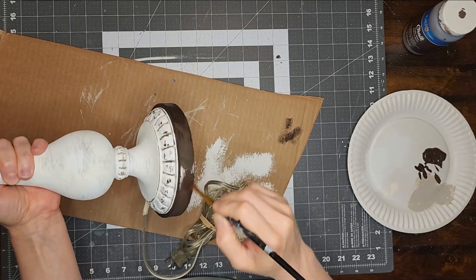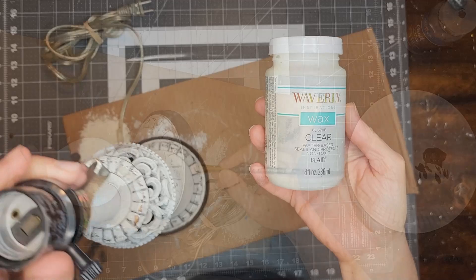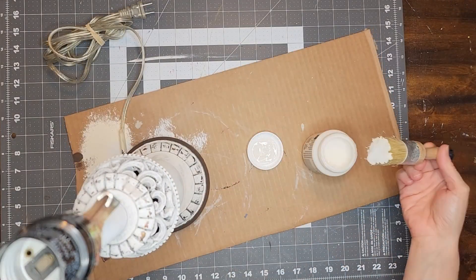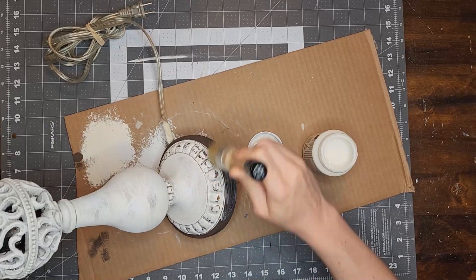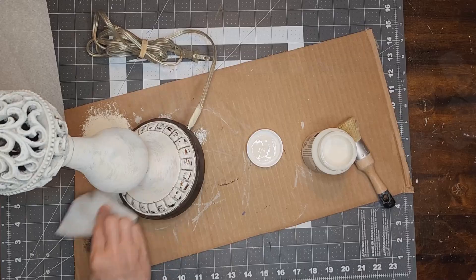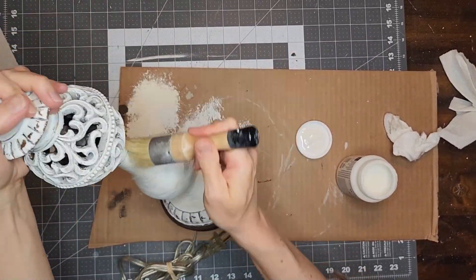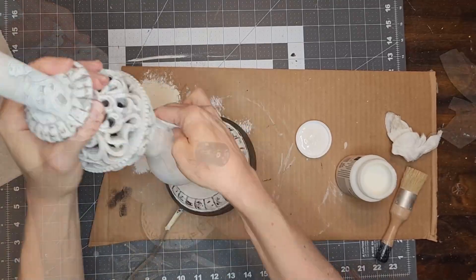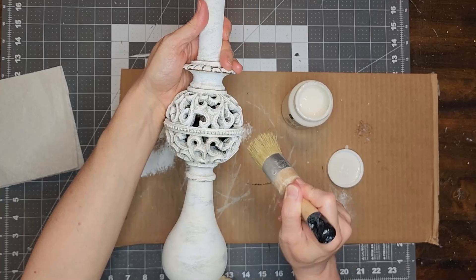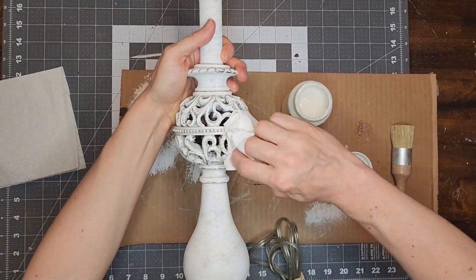I am loving the way that this looks so far but I wanted to add a bit more aging and dimension to the lamp. To do this, first I am going to cover the entire lamp in a coat of clear finishing wax. I will brush the wax onto the lamp and then wipe off the excess with a paper towel. The clear wax is going to provide a protective layer between my paint and the antique wax that I will be applying next. If I wanted the antique wax to really darken up my paint, then I would skip this step. But what I want for this lamp is for the antique wax to really just sink into all of those grooves and crevices but not change the color of my paint too much.